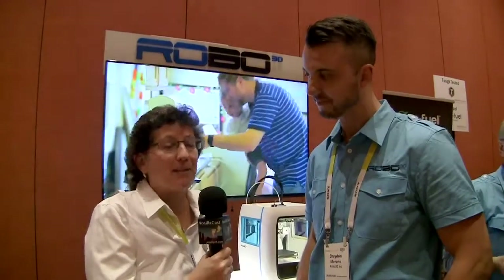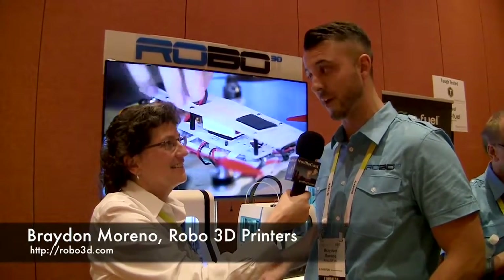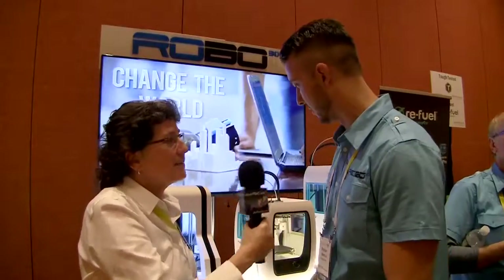There are a lot of 3D printers at CES. I'm talking to Braden Moreno from Robo3D, who says they're doing something even cooler. This is their third year at CES — the first year there were about 25 companies in the 3D printing section, now there are over 180. So for them, it's about how to differentiate, and they've been focused on bringing content and use cases to consumers.